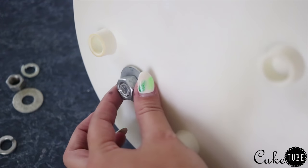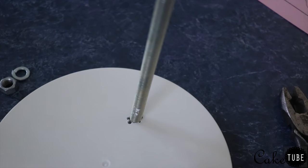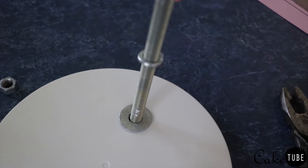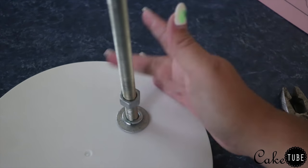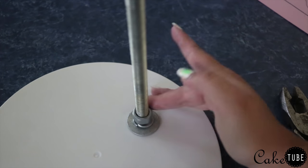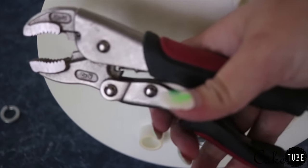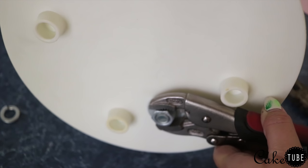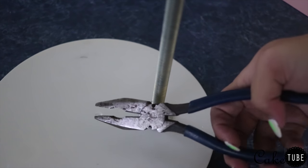I'm starting out by putting my threaded rod into the board that I've pre-drilled a hole into. On the end of the threaded rod I put a washer and then a nut, and on top of the board I put a washer, locking washer, and then a nut on top of that. Next I'm going to take some channel locks and lock the bottom washer in place so I can take pliers on the other side and tighten the nut all the way down.